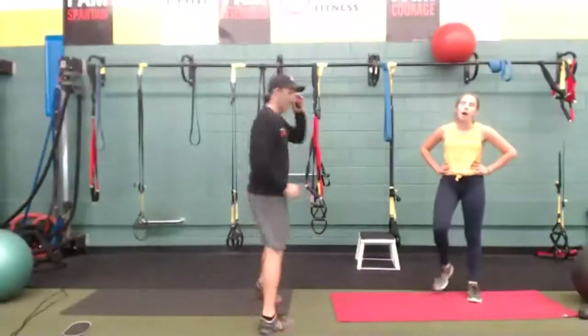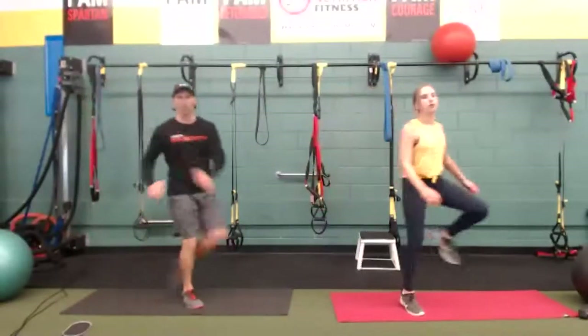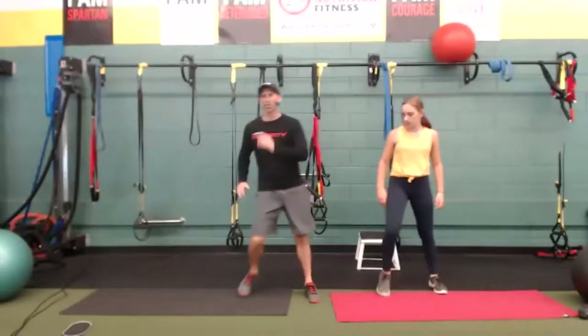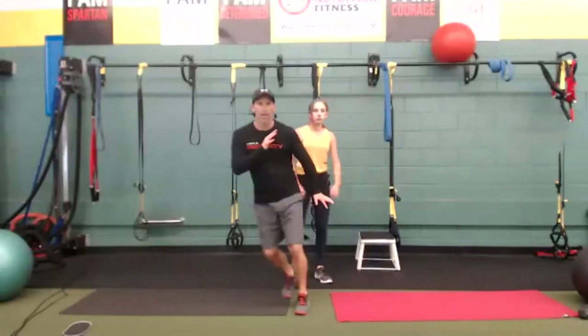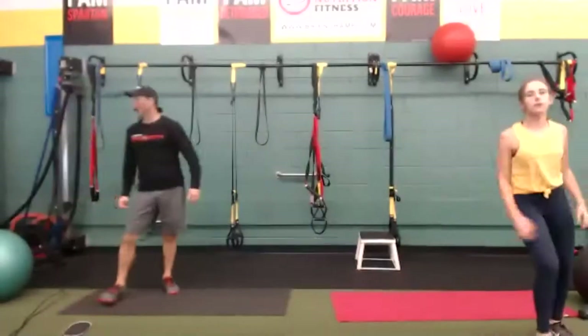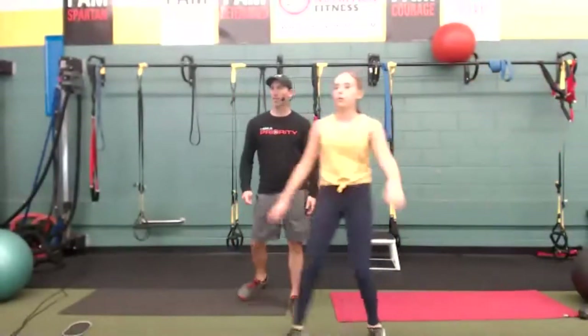Cardio time — we're going to that lateral crossover skip. I know this one's confusing. Start here in march, then we're just crossing over. We're getting some rotation out of the spine. Once you get it, you can get your heart rate up after you get the coordination. Drive, drive. Karaoke — same idea, we're just not bringing those legs up very high. Come on, quick feet, quick hips. Ten seconds and then we have our rollouts or walkouts. Four, three, two, one — time.